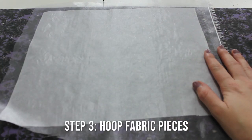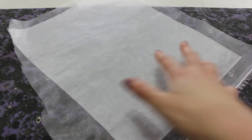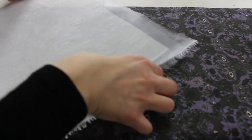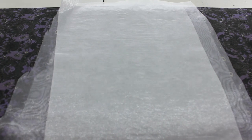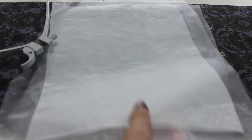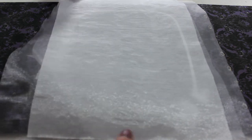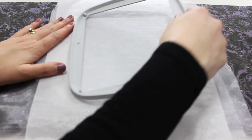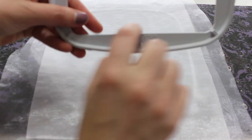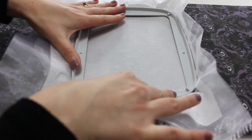Now that our stabilizer is adhered to our organza, we are going to hoop this. We're going to start by sandwiching it — the second piece of organza on one side, the stabilizer on the other — and then place the hoop. There are lots of tutorials on how to hoop your fabric so I won't get too deep into it. I like to have the numbers facing down.